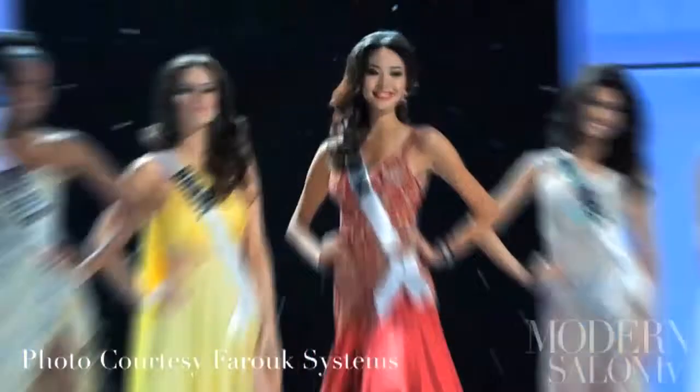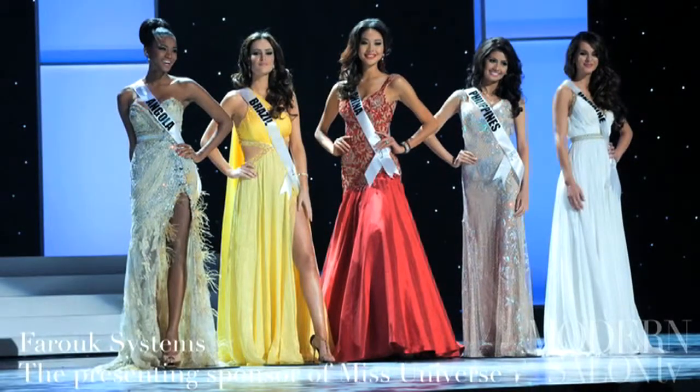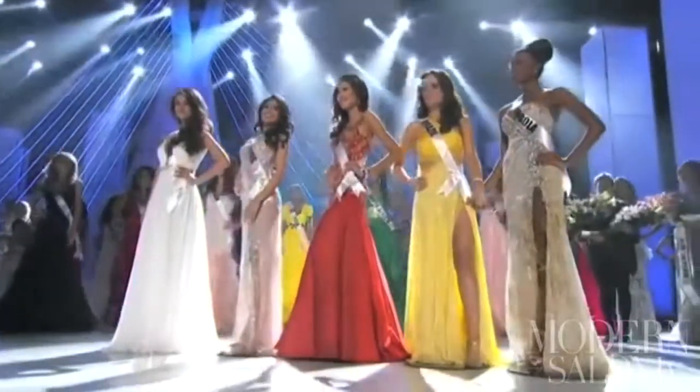Four runners-up — Miss China, Miss Philippines, Miss Brazil, and Miss Ukraine — also got a nod from the judges for their exotic beauty. Miss China, who won fourth runner-up, showed off glossy cascading curls and a bold red lip that matched the color of her gown.